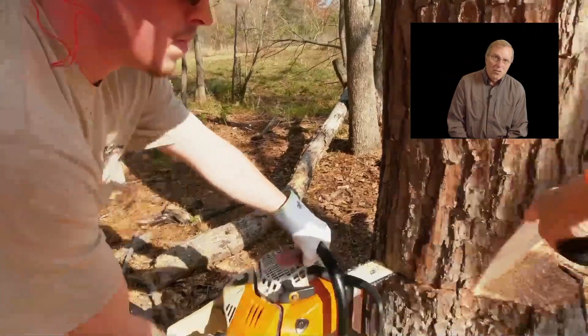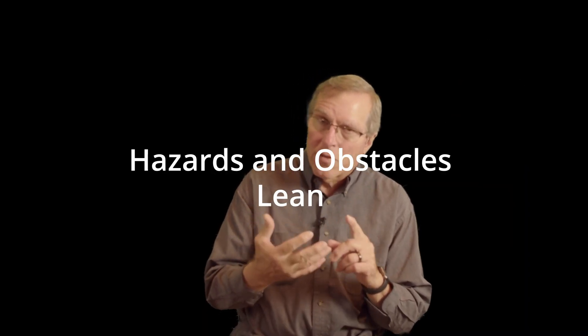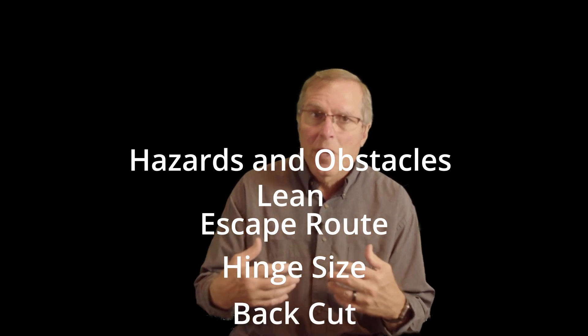A lot of people think bore cuts are slower. If you have a complete plan in your head — the five steps that we use: the hazards and obstacles, the lean, the escape route, the hinge size, the back cut — we go through that process.